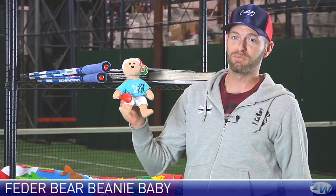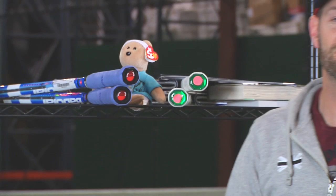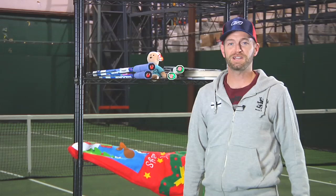And then last but not least, you've got to have your own feather bear. Every tennis player should have one of these. I carry one in my bag for good luck. So if there's a tennis player out there you want to show some love to, a feather bear would make a great gift. Thanks for joining us this week. Hopefully that helps you out with some of your holiday shopping. Be sure to check back next week and we'll go over more new products arriving at the warehouse.